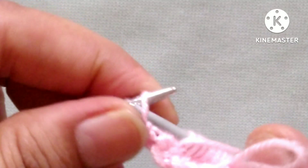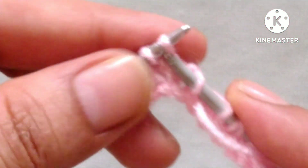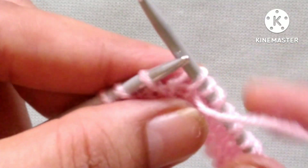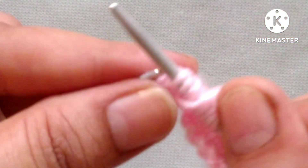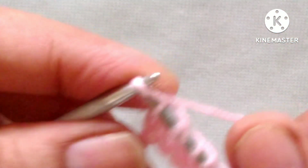Yarn in front, slip 1 stitch purlwise. One more repeat: yarn in front, knit 1, yarn in front, slip 1. Yarn in front, knit 1, and yarn in front, slip 1. Last is our edge stitch, knit the last edge stitch like this.